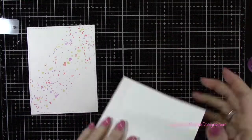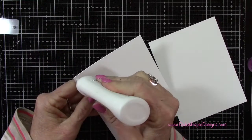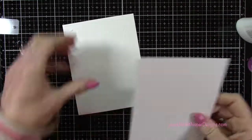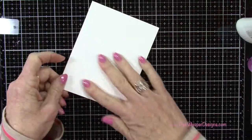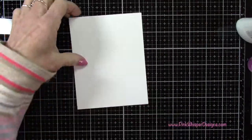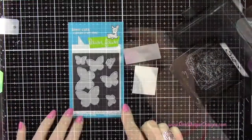Now I've got two panels of the Strathmore Bristol Smooth cardstock that measure four and a quarter by five and a half, and I'm going to glue these two together as well and do the same thing — just trying to thicken up this panel a little bit. Again I'll use the bone folder, and now I can go ahead and center this right on this panel.